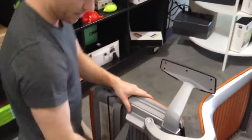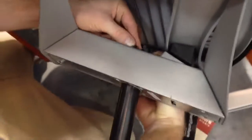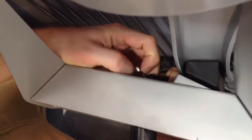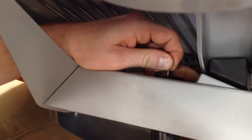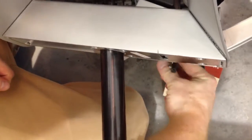Now you're going to come down at the very top of the cylinder. You basically just push this in and that cable slides right out. So now your cable is detached. And if it's detached, maybe your chair came like this.